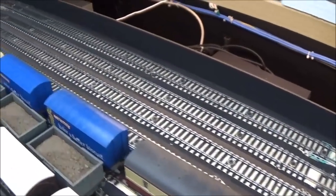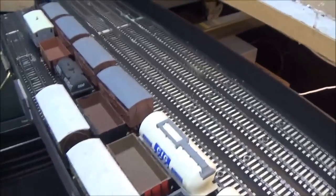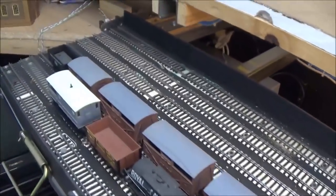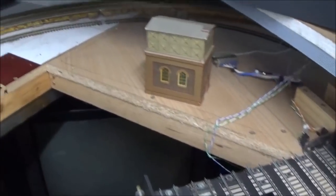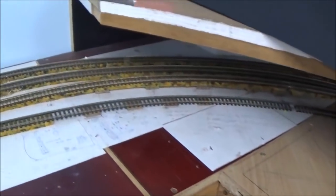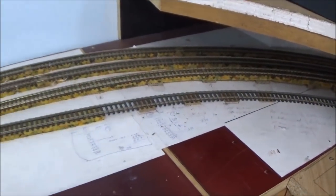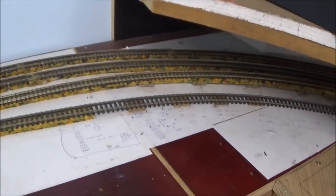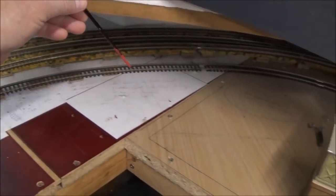G'day folks. Here's an attempt at explaining wiring on this Traversa for Andrew. He's asked me how to wire it up for DC analog, which is what I do. The first thing we've got to understand is that there's one track that leads into this fiddle yard.